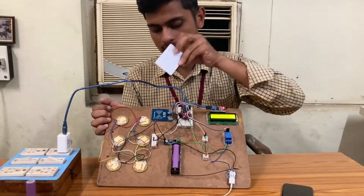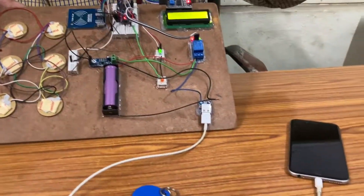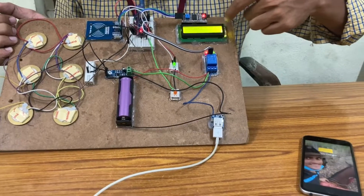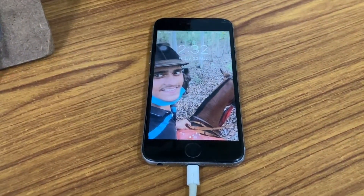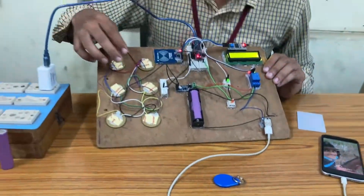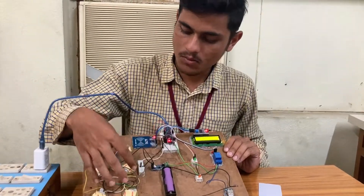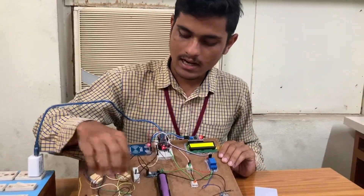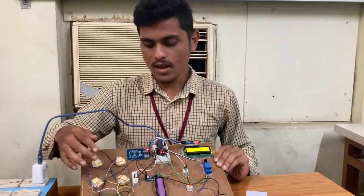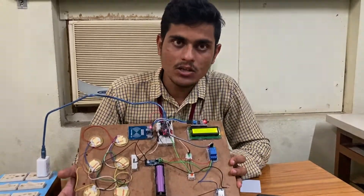Now we are placing this valid card on this Radio Frequency Identifier. And here we can see that the green light is on, and on the LCD screen we can see it is showing correct — our access card is valid. So we are getting our mobile charged. And here, the current which is produced from the mechanical energy and converted to electrical energy is stored in this battery.